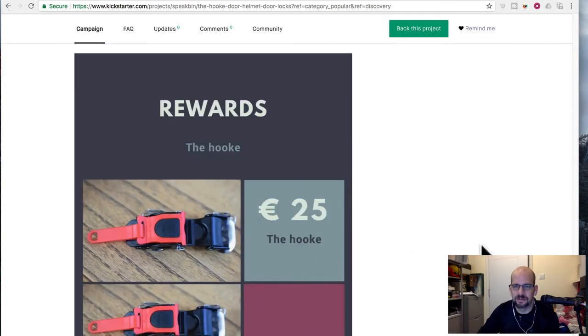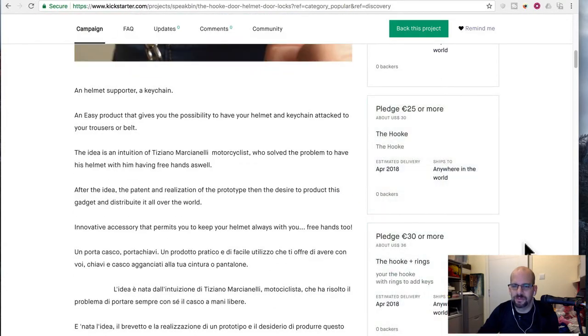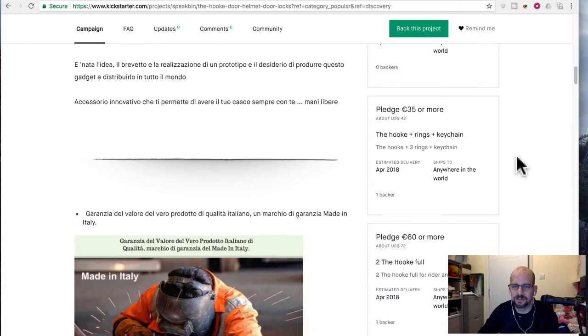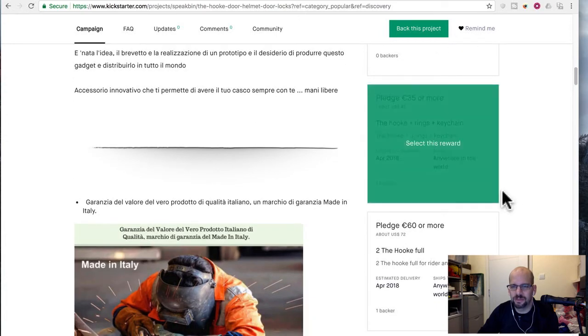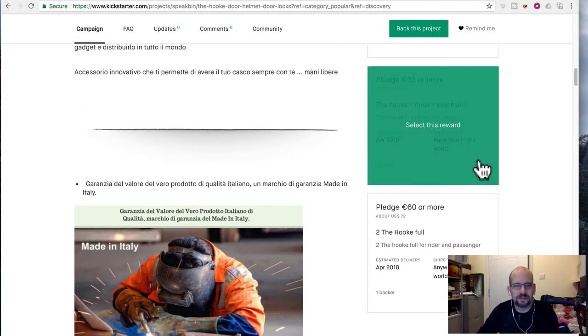Stick with the $25 — well, that's 25 euro, which is like 30 bucks. So who put in $70? You got one guy did the hook and one guy did the hook plus rings plus keychain. Two hooks and a hook plus rings plus a keychain.